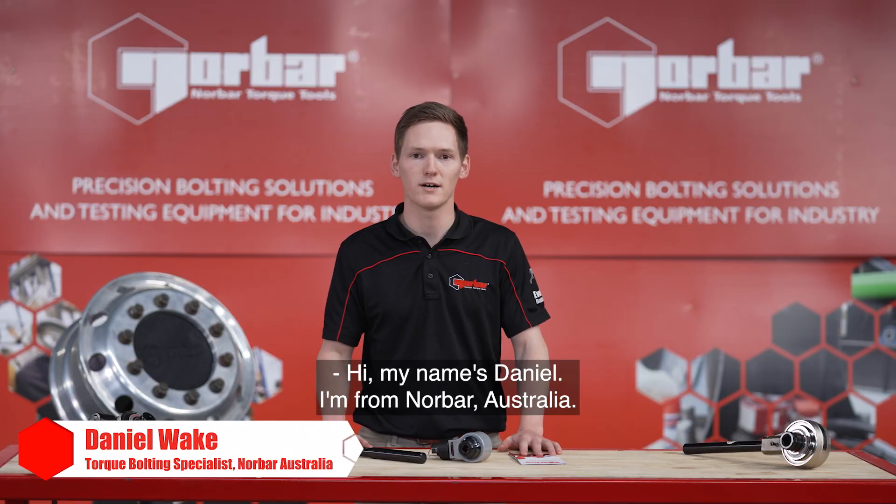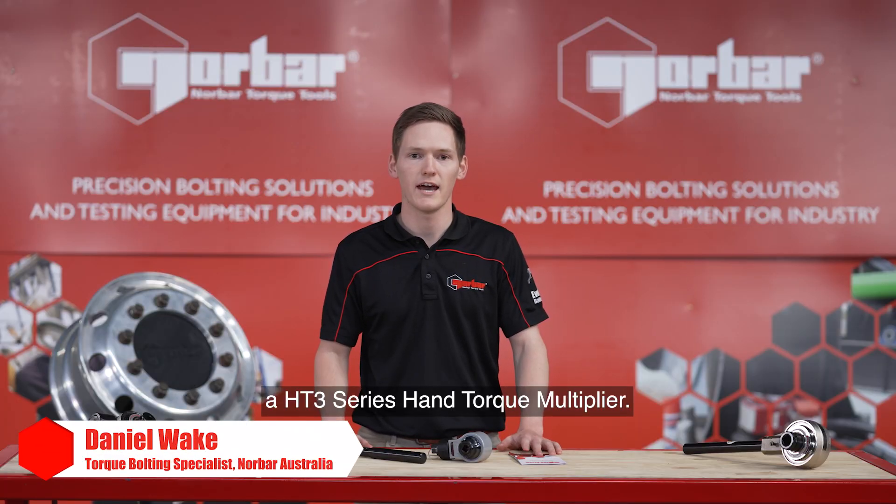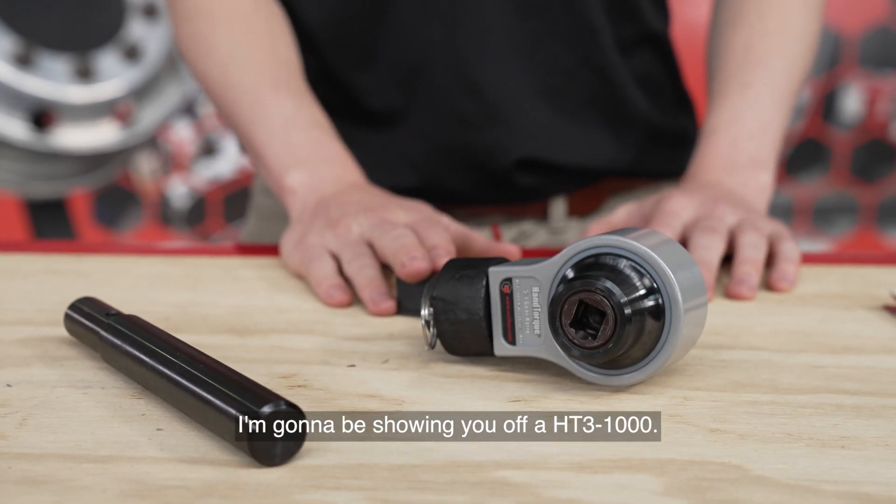Hi, my name is Daniel. I'm from Norborough, Australia and I'm going to be showing you our HD3 series hand torque multiplier. This multiplier ranges from 1000Nm up to 2700Nm. For this demonstration I'm going to be showing off our HD3-1000.